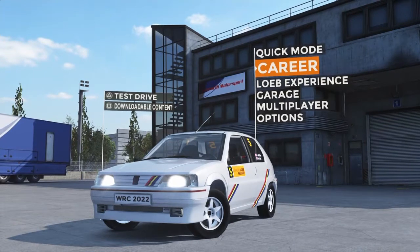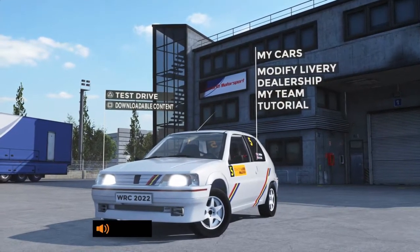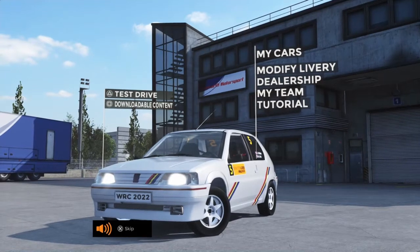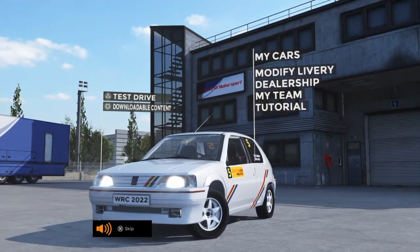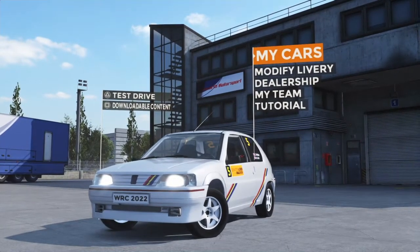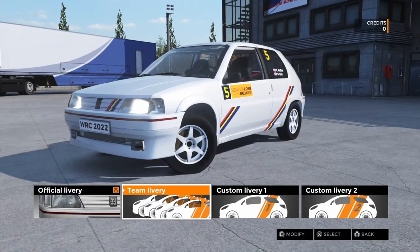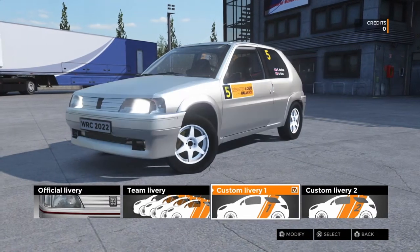The Loeb Experience lets you replay Sébastien Loeb's career from his early days up until Pikes Peak after he's retired, which is really good. It's telling you about your dealership and your team - you design your own livery and you can have a team livery for all your cars, or you can have custom liveries on each of those cars. You get two custom livery slots plus the official livery, or you can make up a custom team one.